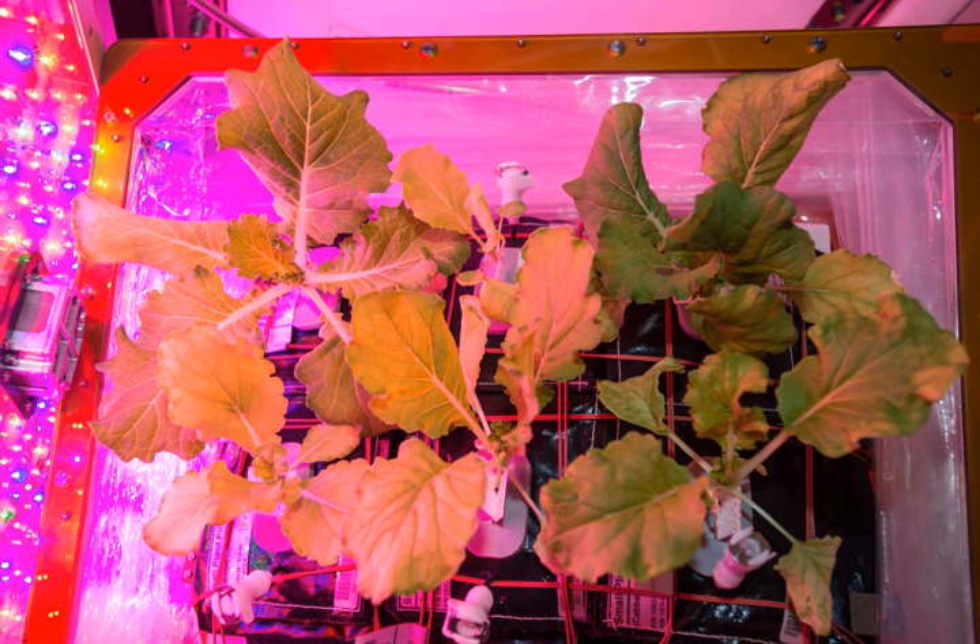The Vegetable Production System, VEGGI, is a plant growth system developed and used by NASA in outer space environments. The purpose of VEGGI is to provide a self-sufficient and sustainable food source for astronauts, as well as a means of recreation and relaxation through therapeutic gardening. VEGGI was designed in conjunction with ORBITEC and is currently being used aboard the International Space Station, with another VEGGI module planned to be delivered to the ISS in 2017.